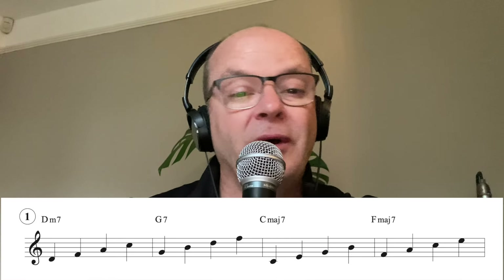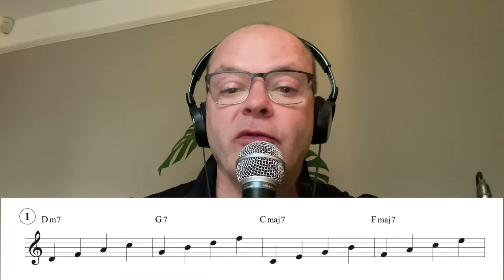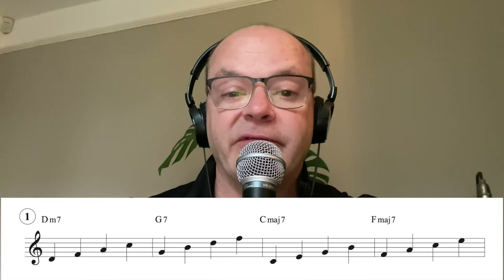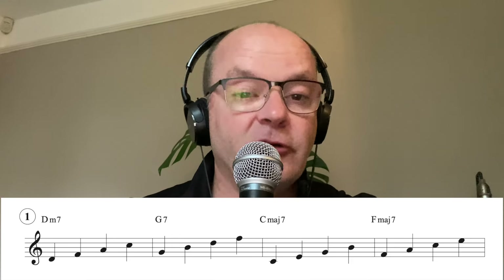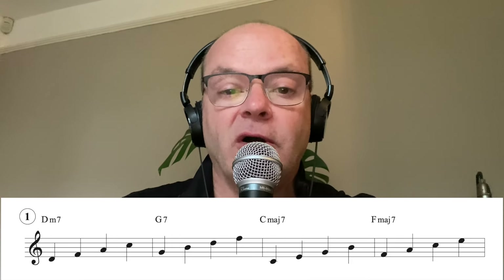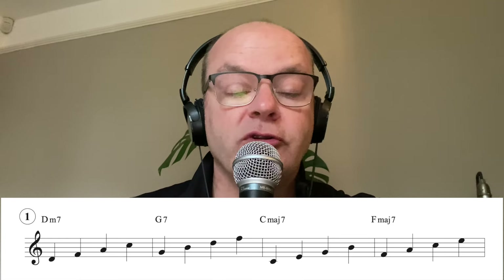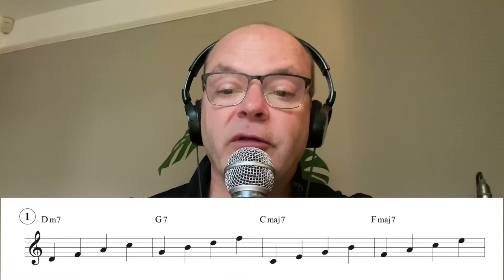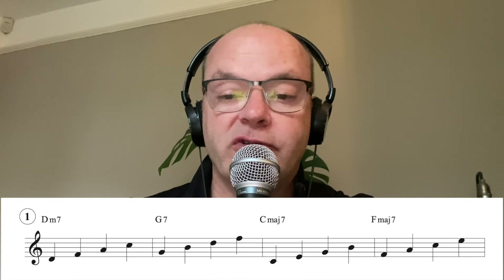Number one, as you can see, is just starting on the root and going up to the third, the fifth and the seventh for each chord. This is the first four bars of Autumn Leaves - chord two, chord five, chord one and chord four - what I would call the major section of Autumn Leaves.